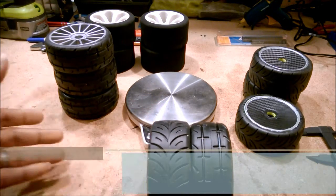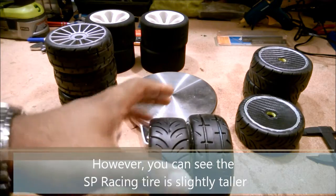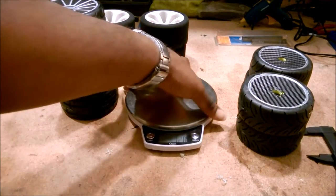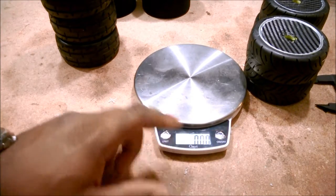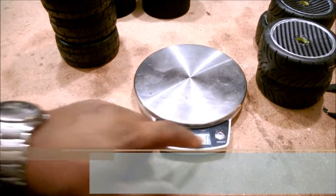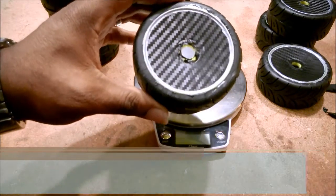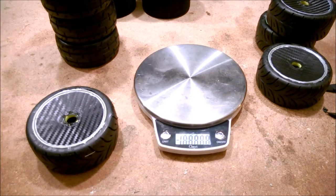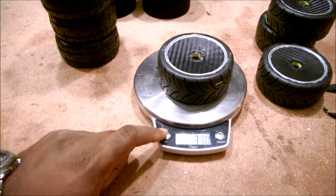Holding these up side by side, they are virtually the exact same size. Now let's check what can actually start to be important: the weights. For those overseas, I'll give numbers in metric as well. I've got the scale zeroed out. The SP Racing tires — and note the decal adds a tiny bit of weight — the first one weighs in at 96 grams, which is 3.3 ounces.